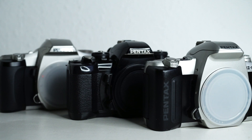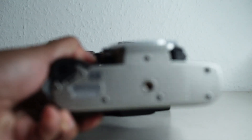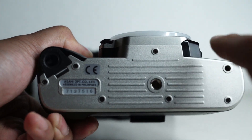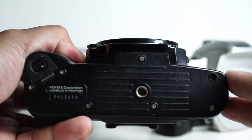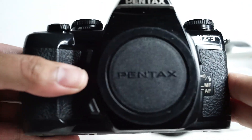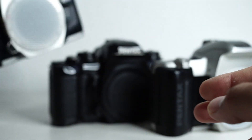I've got three MZ cameras here: an MZ 10, an MZ 3 in black, and an MZ 6. If you have a look at the bottom, this one has a plastic cog which will eventually break. This black MZ 3, made around 2002, has a brass cog, and this MZ 6 also has a brass cog. Notice the difference.